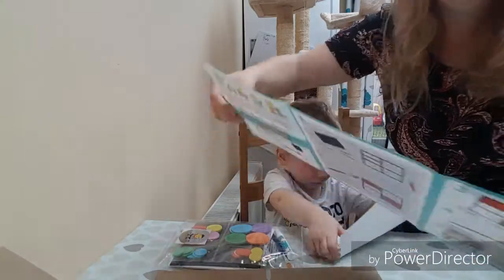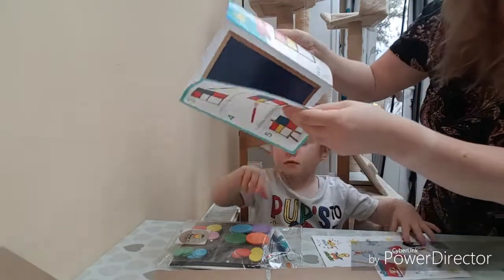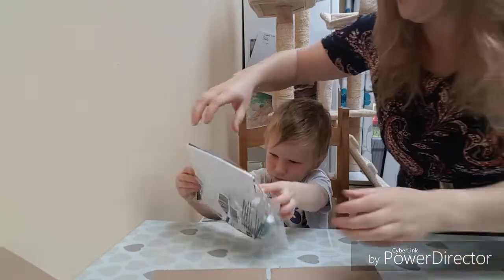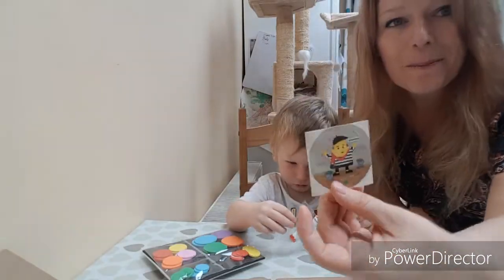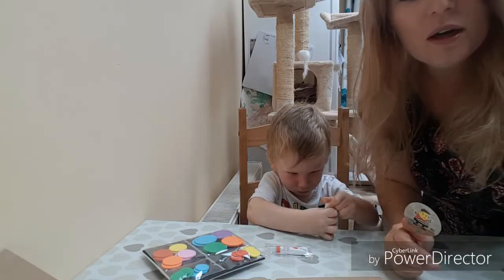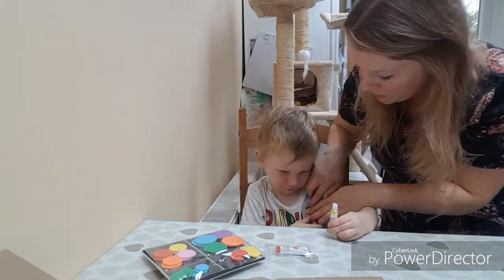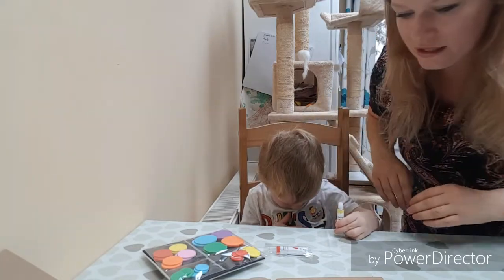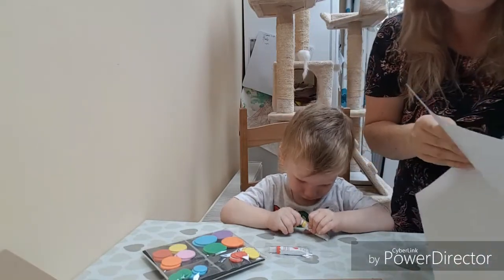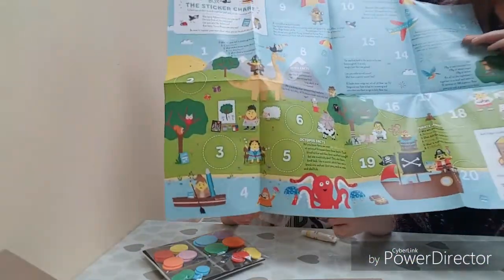We've got Max's favourite stickers, information about artists - which I think is a brilliant idea - and then how to recreate the art. There's an artist sticker, amazing. For Max who's only two, being able to understand famous artists - that's your sticker to say you're the artist. It's a bit difficult at his age but he does love painting. The sticker chart is a great touch.